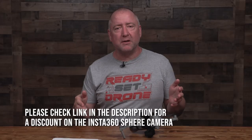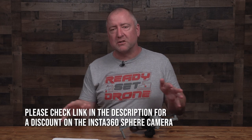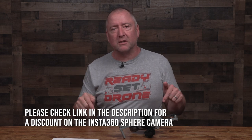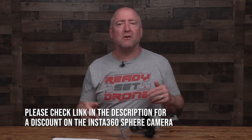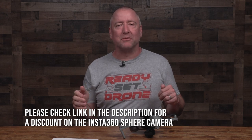Hopefully this has shown you that using the Insta360 software is not too hard and gives you a ton of creative freedom in post. Let me know what you think about the Insta360 Sphere, Insta360 cameras in general, or anything else related to drones and cameras in the comments below. If you enjoyed this video, please give it a thumbs up. We'll see you next time on Ready, Set, Drone. Thanks for watching.